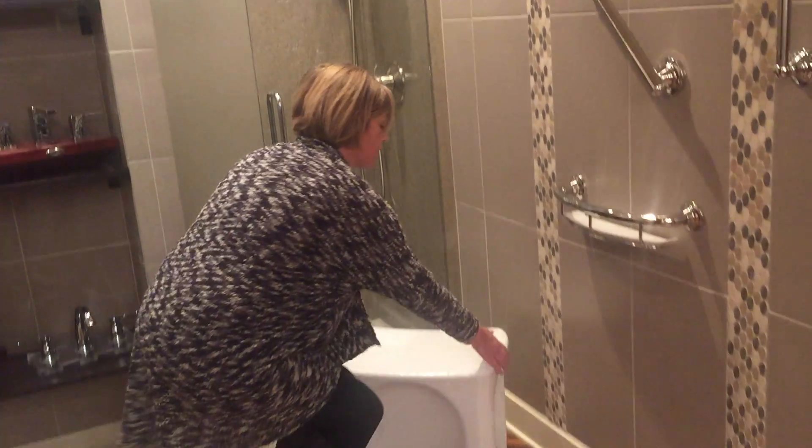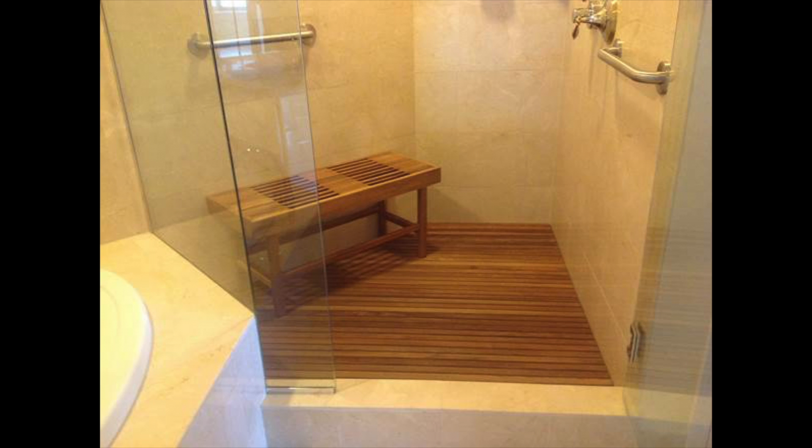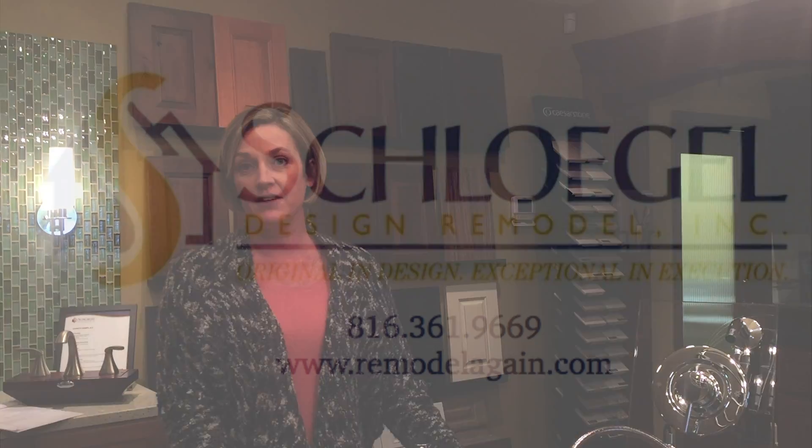Number four would be a removable shower seat, so that for any size shower you can put a seat in or out of the shower with ease so someone could use it. And the fifth and final element I wanted to share today was comfort height toilets. They're a little bit taller and a little bit easier to use than your everyday toilet.